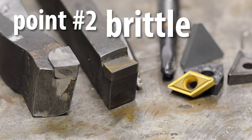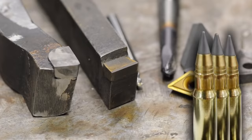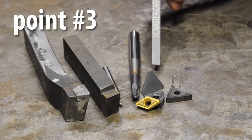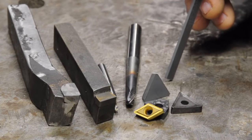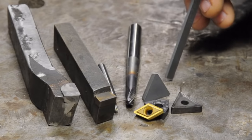Point number two: carbide is brittle. It's hard, but it's not tough in the technical sense of that word. Good carbide these days isn't as brittle as it used to be, but especially compared to high-speed steel, it's still brittle. The carbide we use is a matrix — usually tungsten and carbide powders pressed into a shape conducive to cutting metals. Point number three: because it's a pressed matrix, carbide isn't as sharp as high-speed steel, especially when you start adding coatings. Being aware that it's brittle and potentially not as sharp will be the undercurrent of the rest of this video.